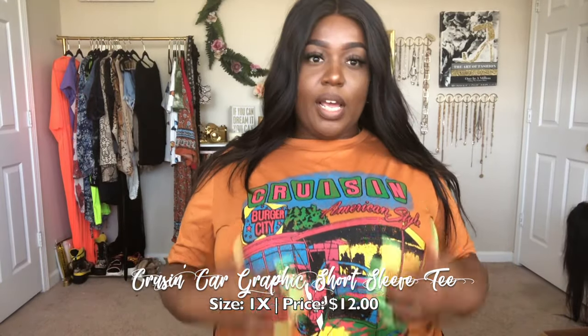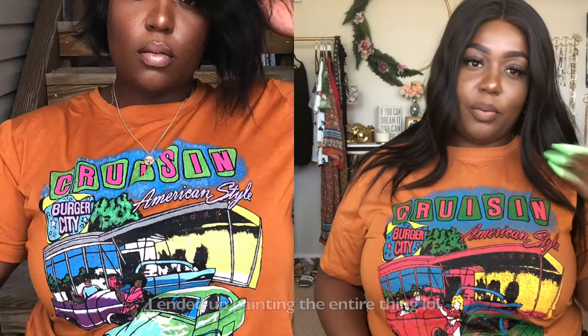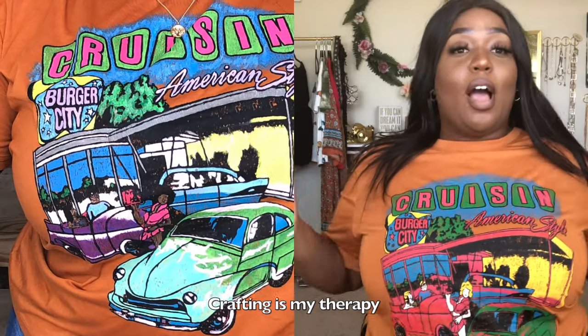The next shirt we have says 'Cruising' — it's like an old school driving type of feel, giving me Grease vibes. I like this shirt because number one, I like this orange color, and I like the contrasting colors on the design. I'm going to end up doing a little DIY on it — I'll paint it and it will match me perfectly. I love the design, and with the contrasting colors it's giving me fall vibes, so I think this would be an easy piece to transition into fall style.